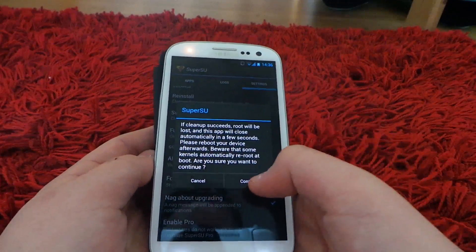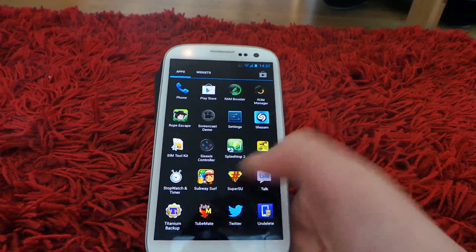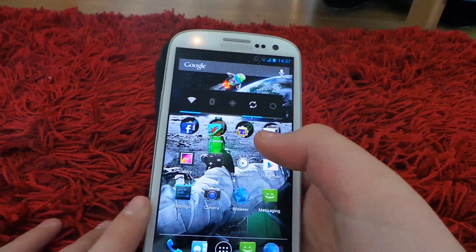What you want to do is click Full Unroot, then press Continue. It starts uninstalling, and there you are — you're unrooted.